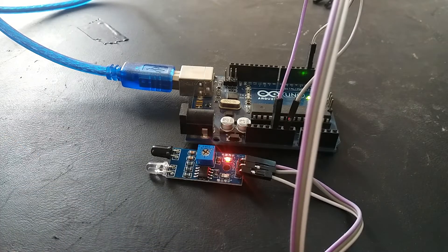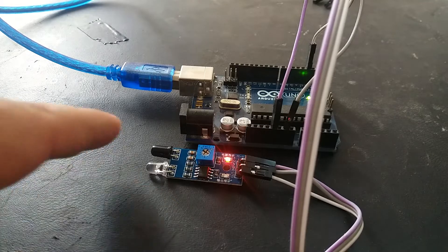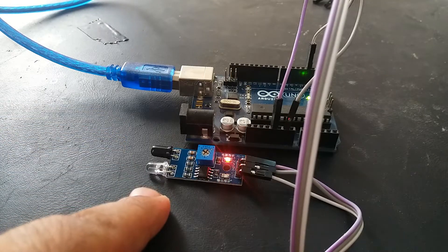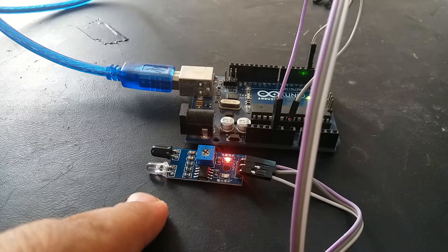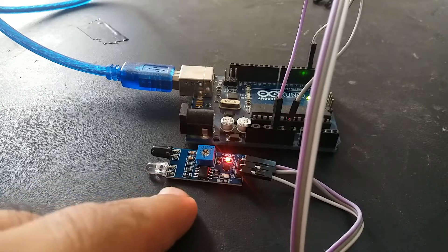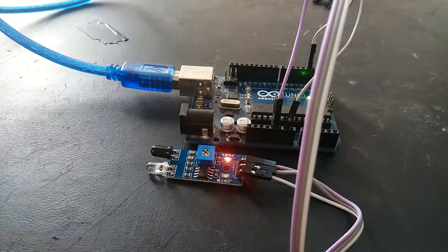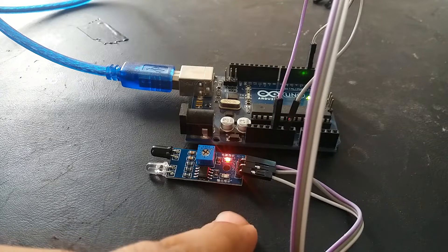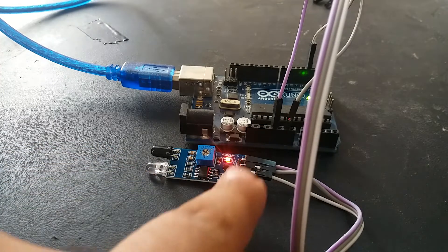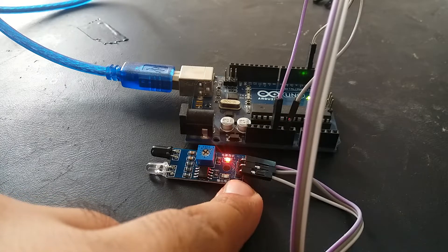It consists of one IR transmitter and one receiver. Whenever we place some object in front of the sensor, it will give you an active low output at the output pin. But when there is no object in front of this sensor, you will get a logic high output at the output pin.